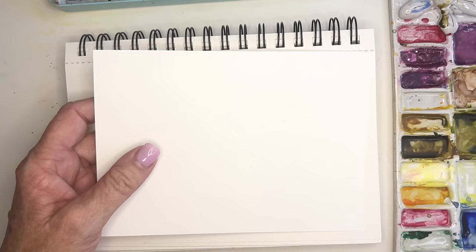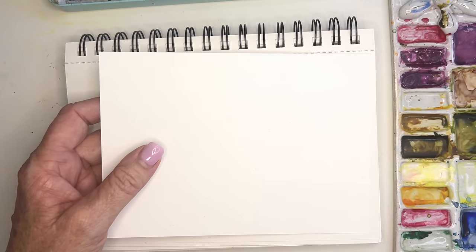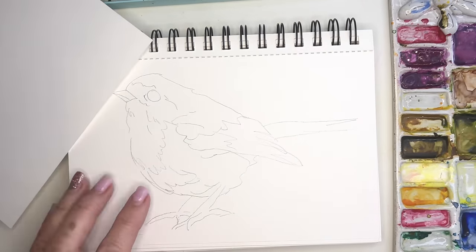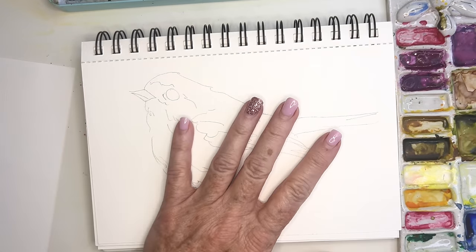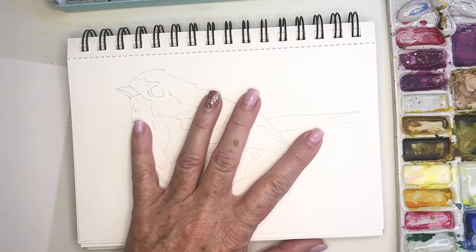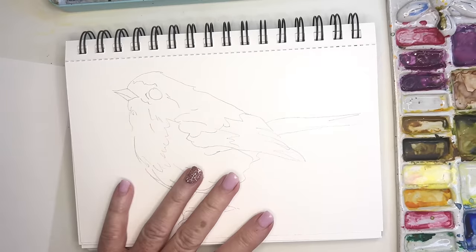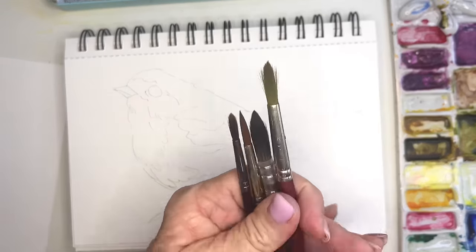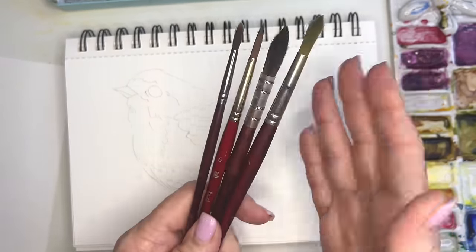Hi friends, today I'm playing with this little bird. When I'm sitting outside I see this little bird come and he's so cute. I'm going to use a little bit more vibrant colors, but I wanted to just do this on camera for you so you could maybe pick up some of my techniques I use.